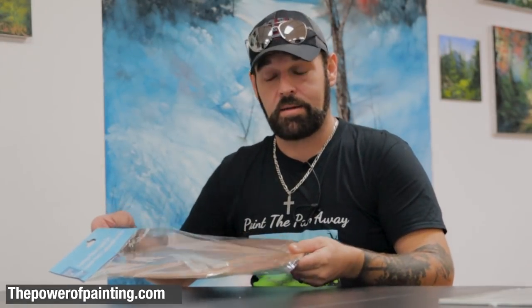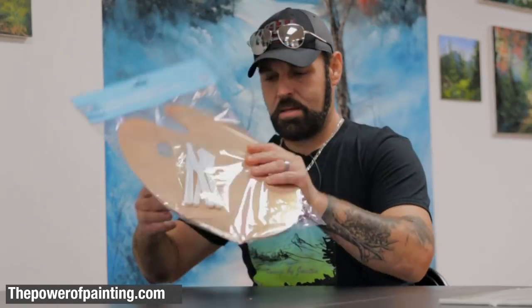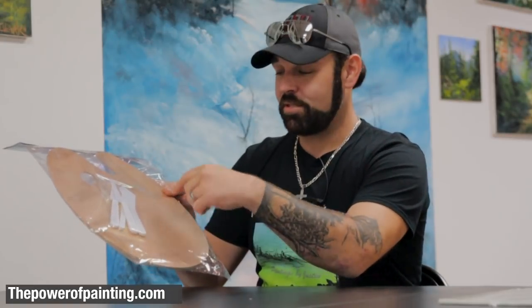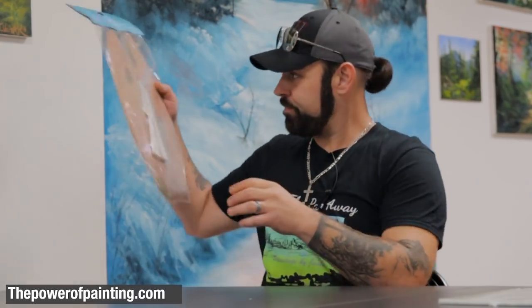First thing out of the way — canvas, whatever size you want. Second thing: you're going to need a palette. There are so many different palettes out there, just get something cheap. You don't have to break your bank. There's a wood palette — I think this was about ten dollars at Michael's or Hobby Lobby. It even comes with some little plastic knives you can use to mix paint.